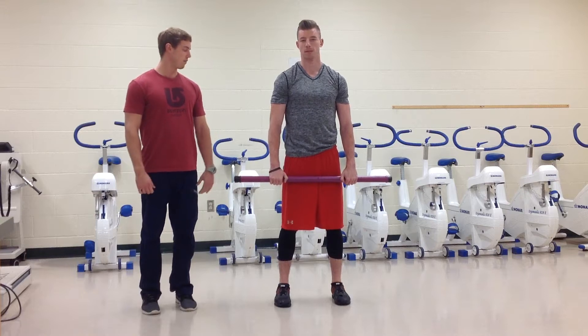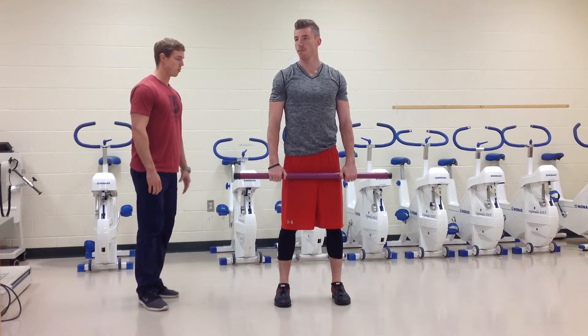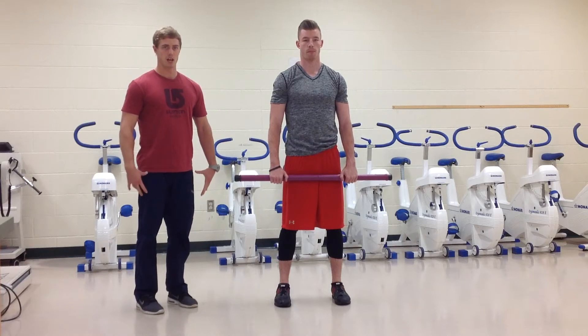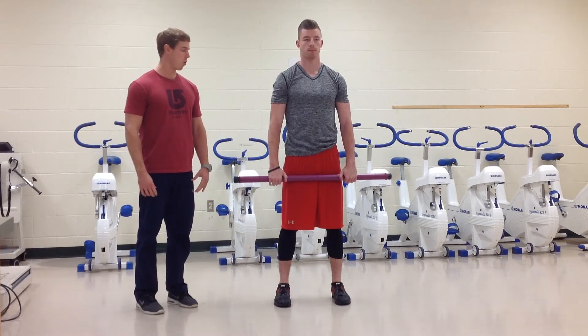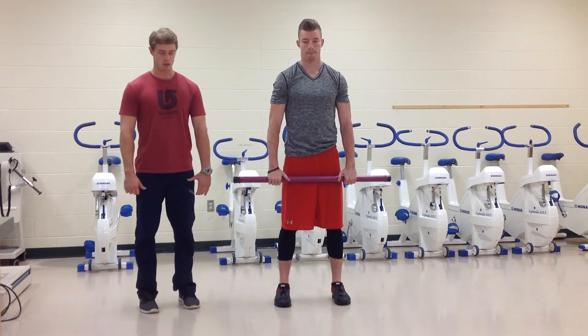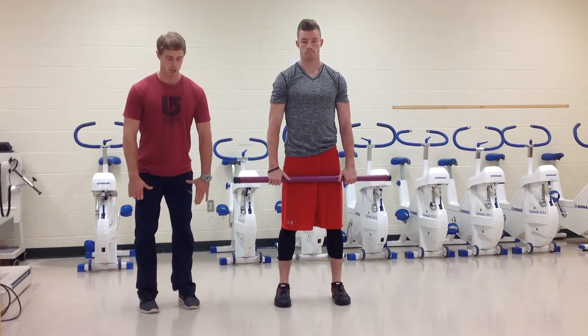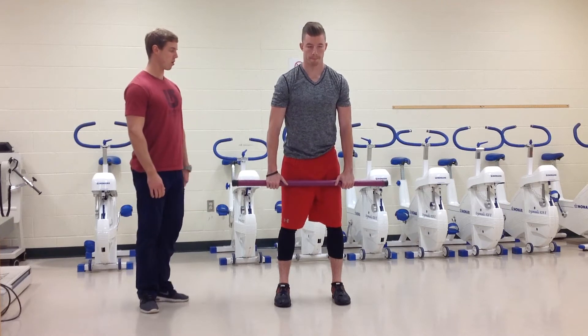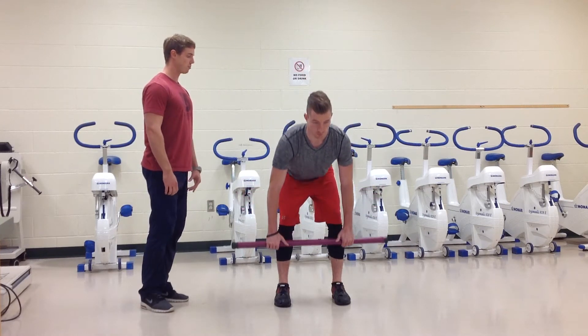Once we have good bar placement, the key thing to keep in mind with the conventional deadlift is that it's a very hip dominant exercise. When Caleb starts going through the lift, he wants to make sure to initiate by pushing his hips back behind him and keeping that bar nice and close into the body.